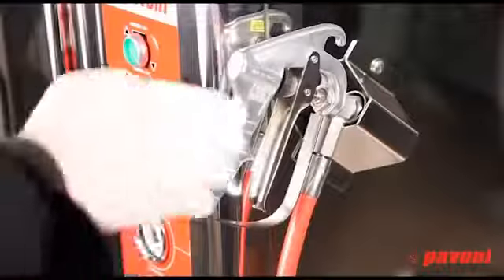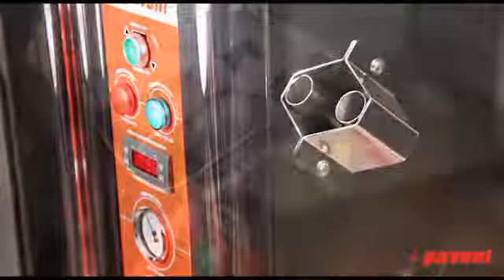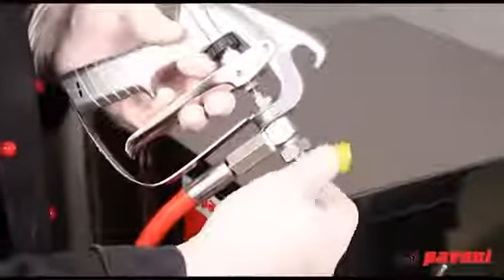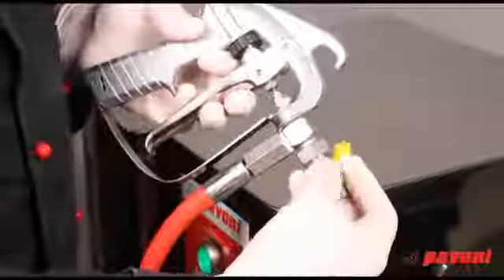Remove the spray gun from its seat and then fit the gun with the required nozzle. To do this, undo the fixing nut and insert the nozzle. Then tighten the nut.